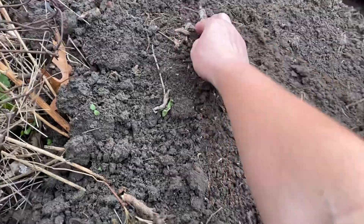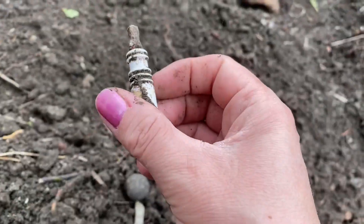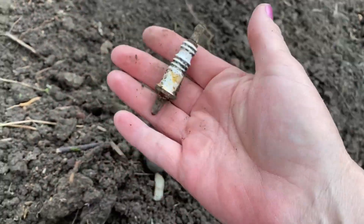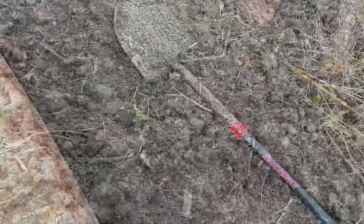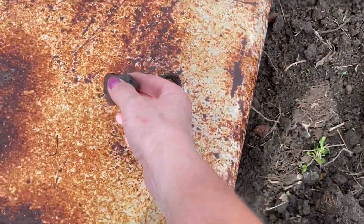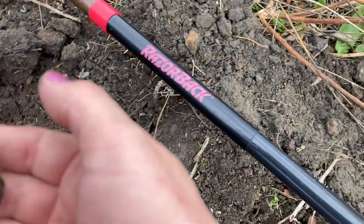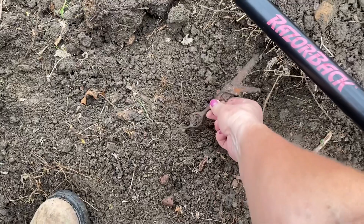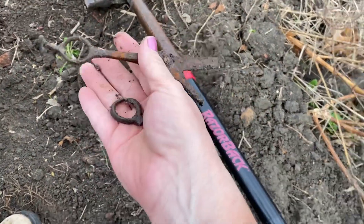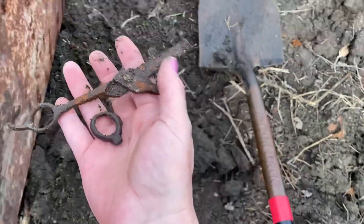There's also what looks like a spark plug — Champion, J8 something. I'm digging on the side of the safe a bit more and found a glass insulator. And then there's what looks like a pair of scissors — I didn't see them at first, but there they are right there. Pretty awesome, very cool!